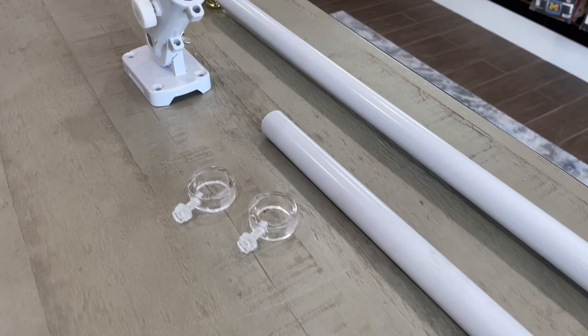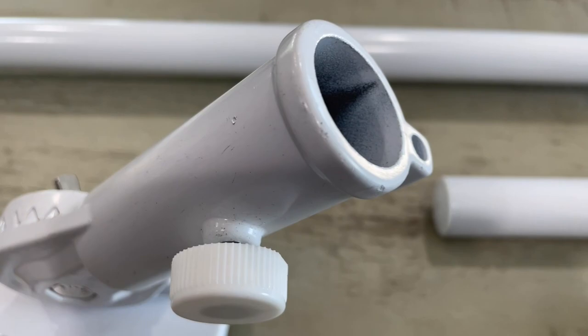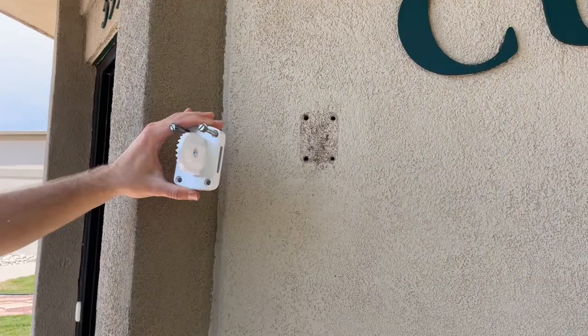First we make sure we have all the parts needed: the pole, which comes in two pieces, the bracket — this one is adjustable to ensure you have your flag at the perfect angle — the two plastic clips to attach the flag to the pole, and of course the flag of your choice.